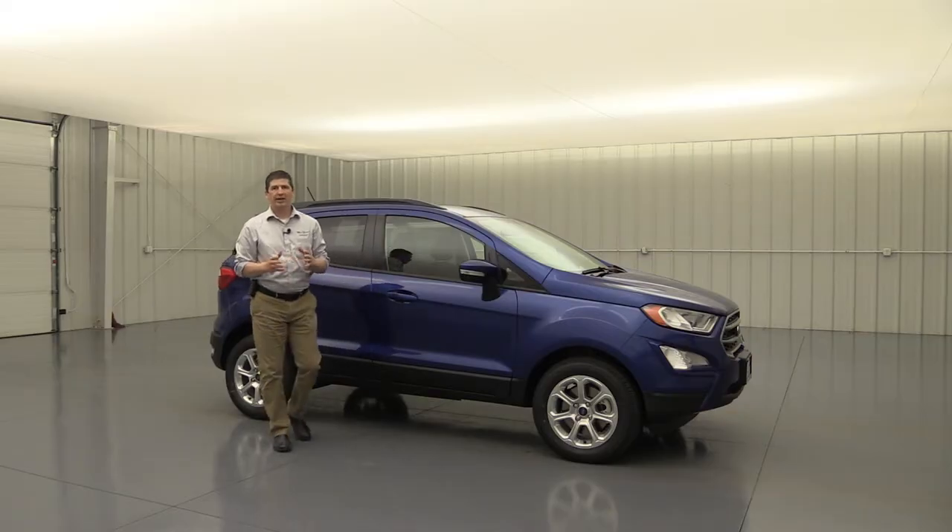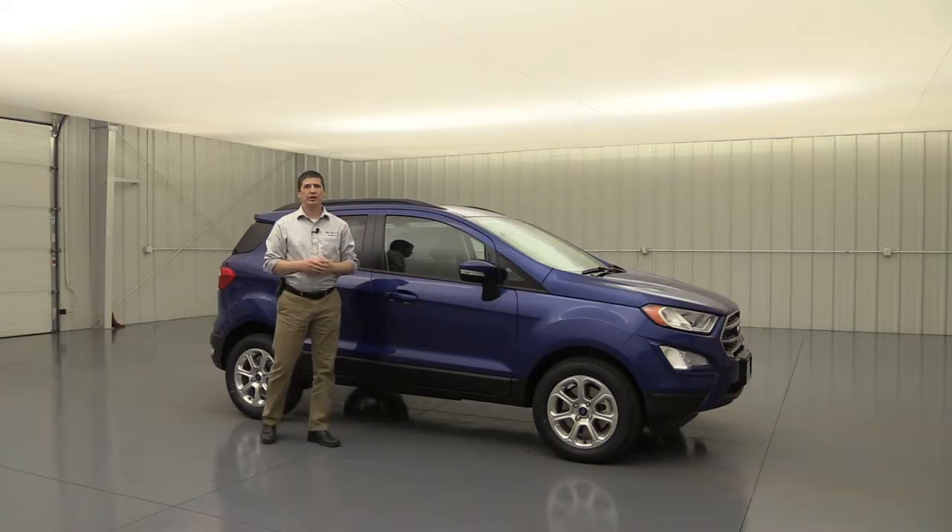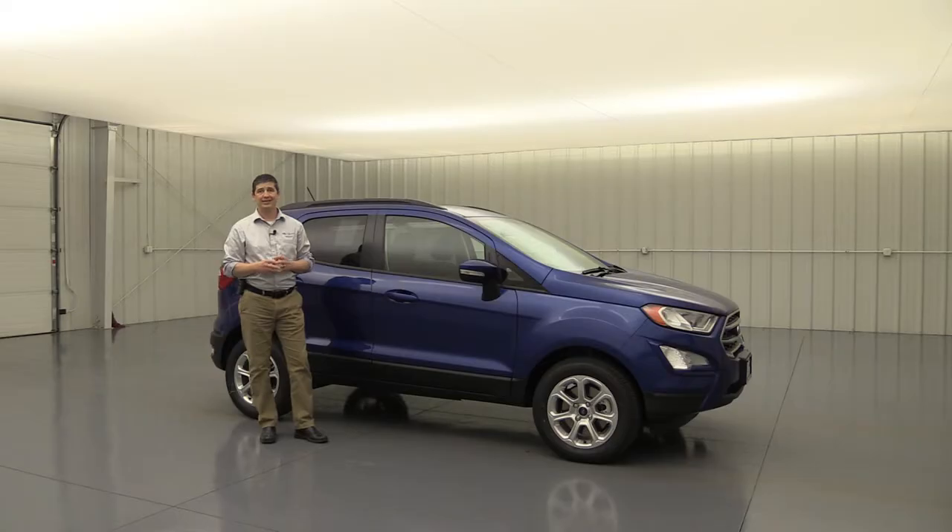The 2019 Ford EcoSport SE. Hi, I'm Tim Bartz, Internet Sales Manager here at Law McArthur Ford in Salina, Kansas. In this video, we're going to cover all the standard as well as optional equipment that is available on the SE trim of the 2019 Ford EcoSport.